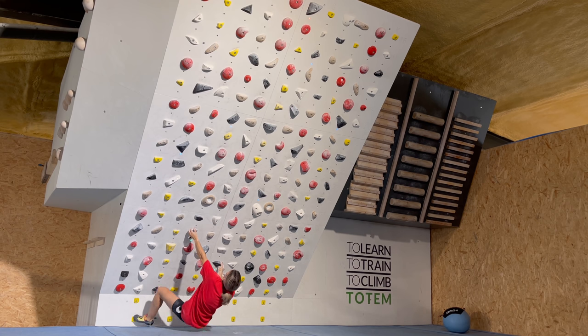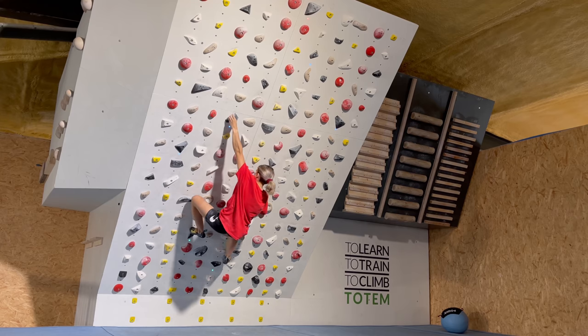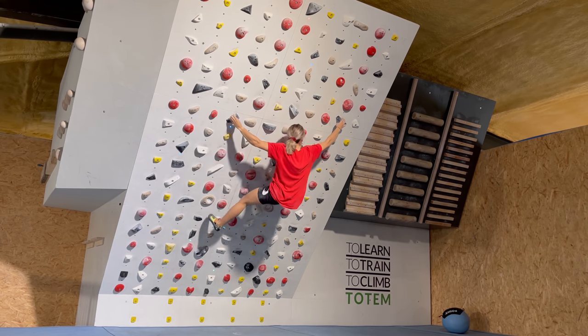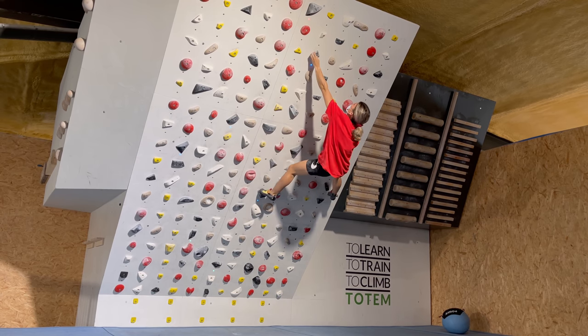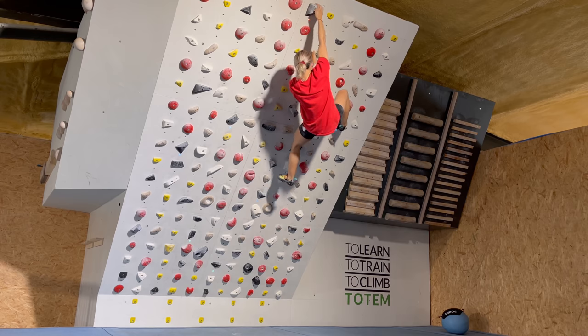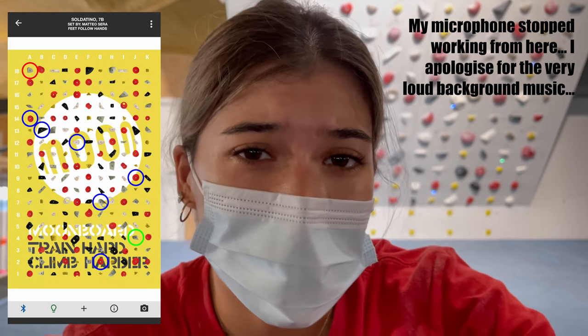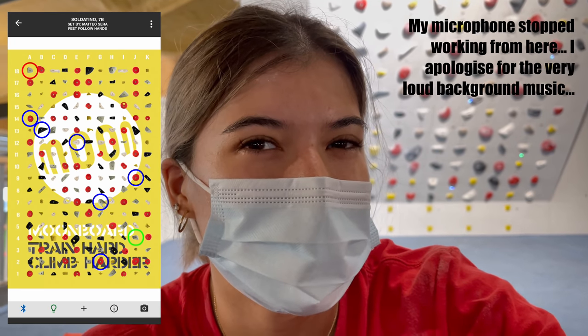So close! I'm going to give it another go. I was very close to falling off on the last move — that was a really fun boulder, happy to have made it! Moving on to 7b's. Oh, this is a boulder I've already tried a while ago. I don't really remember how I did — I think I was always falling off the middle move, so let's try this one.